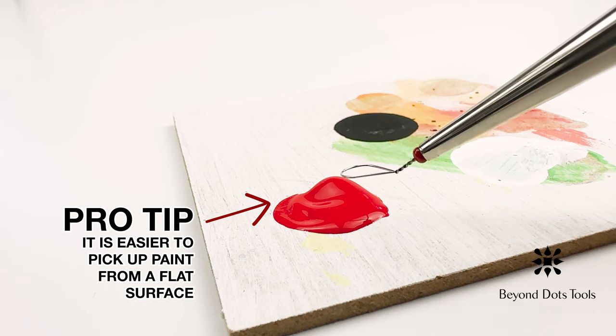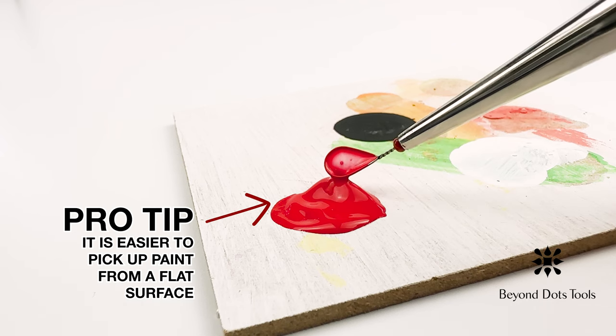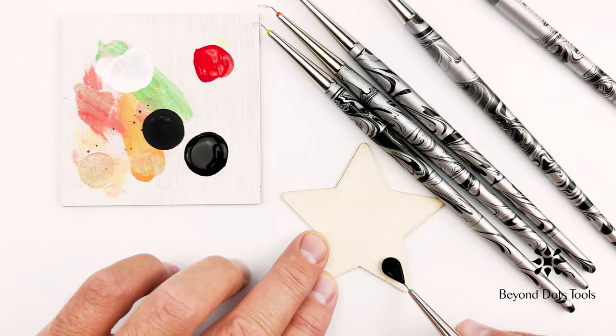Pro tip! It is easier to pick up paint from a flat surface than it is from a typical paint palette. Using a flat surface, it is also easier to avoid getting paint on the tool stem.